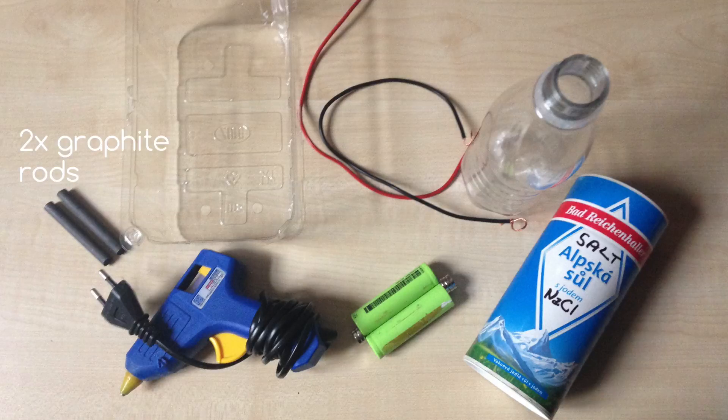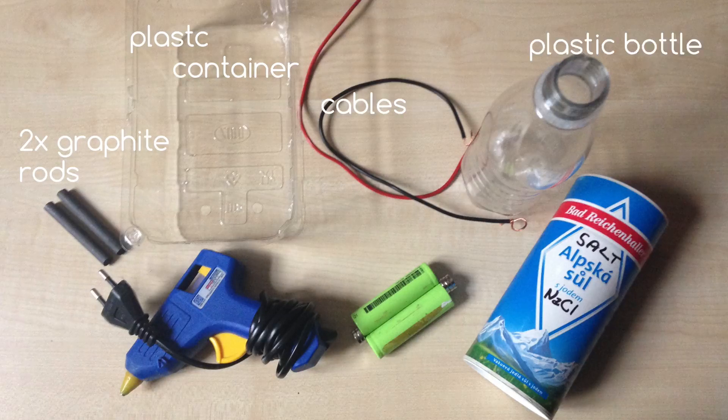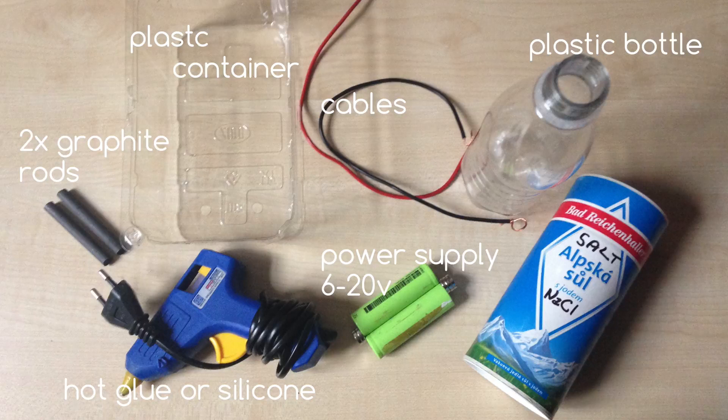For making chlorine today, we need 2 graphite rods - I got these from eBay, link is in the video description, but you can also get one from a pencil. A small plastic container, some cables, a plastic bottle to store the chlorine, hot glue or silicone, some power supply - I use 3.7V lithium batteries in series, but you can also use an old laptop power supply or 9V batteries. And finally some table salt and also a source of water.